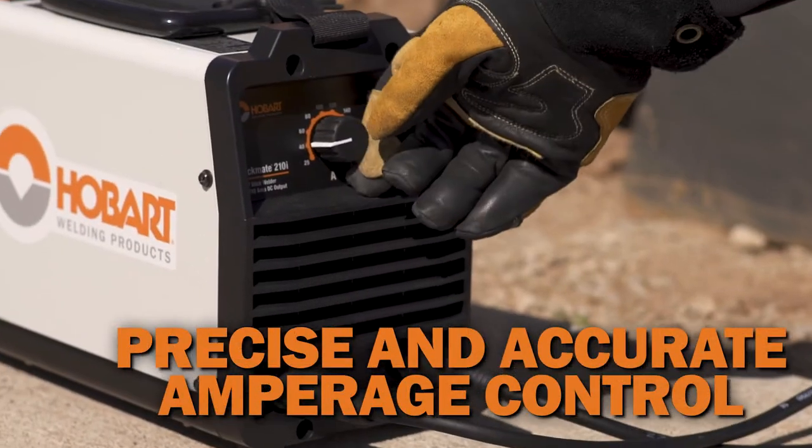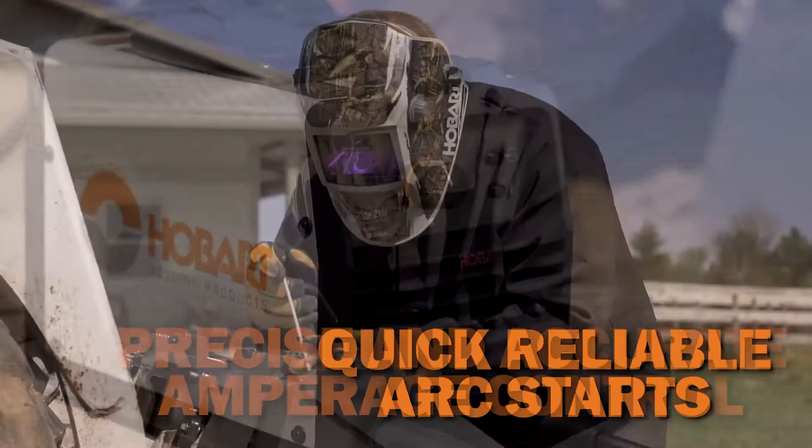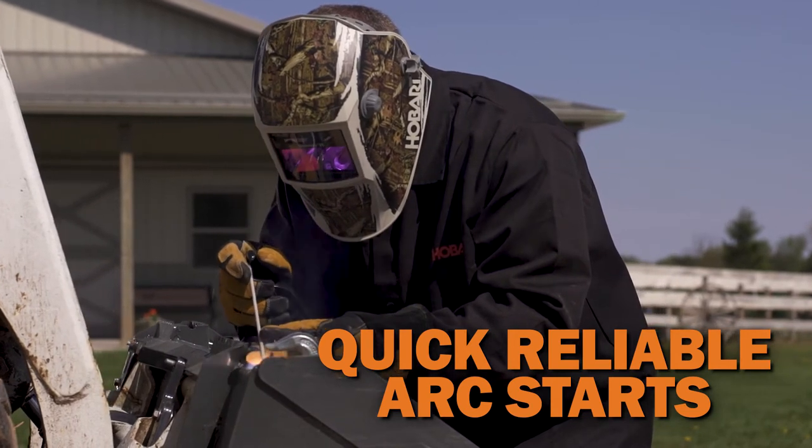Single knob control for precise and accurate amperage control and heat output. With Hobart Hot Start technology, the Stickmate 210i provides easy, quick and reliable arc starts.